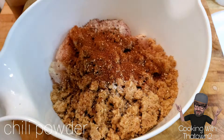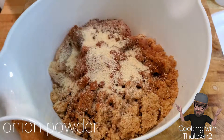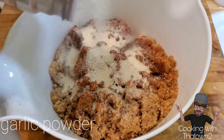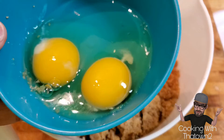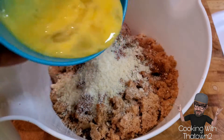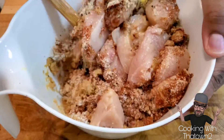We added the pork rinds, salt and pepper, chili powder, paprika, onion powder, garlic powder, Italian seasoning, and parmesan cheese. We also took two eggs that we mixed up and poured that over top, and started to combine all of the ingredients.